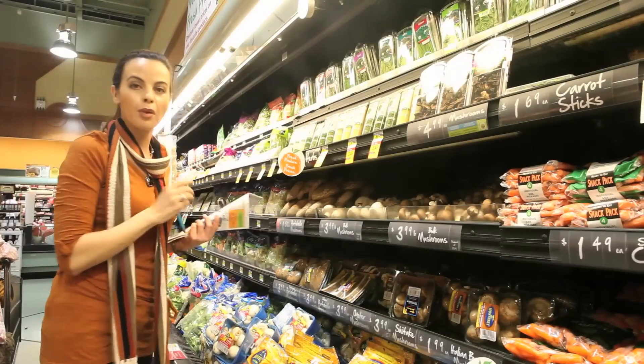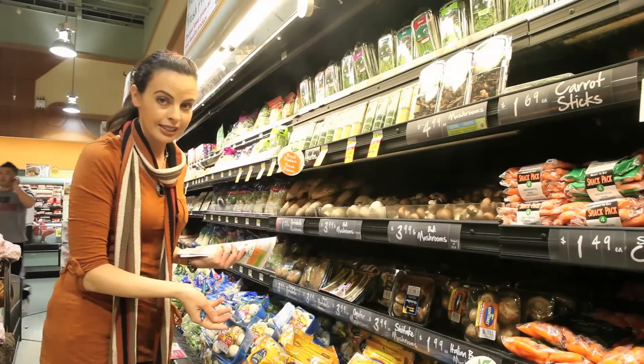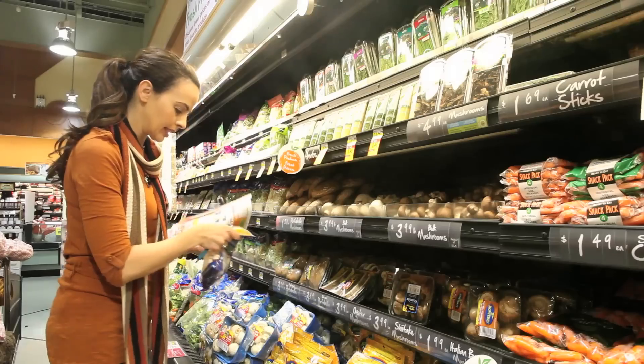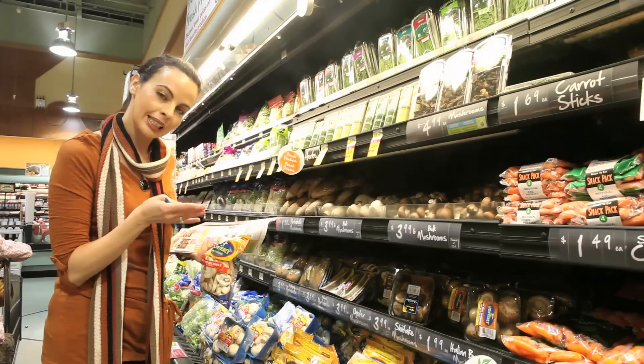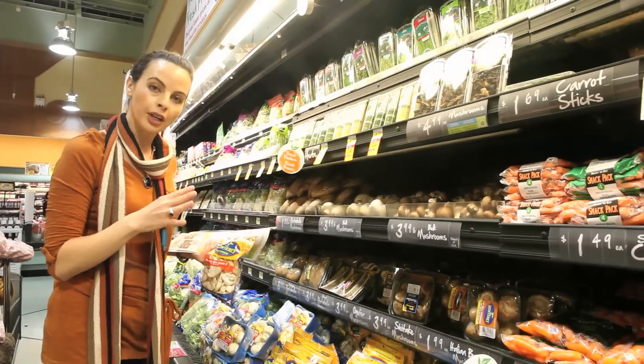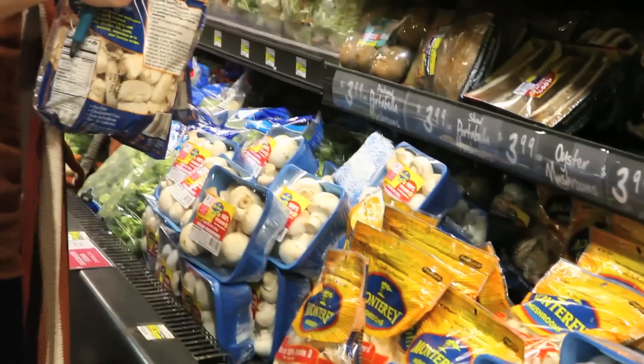For our mushroom white wine shallot sauce, I just get bags of fresh sliced mushrooms — it makes it really easy. You can use one bag if you're cooking for about six to ten people, and if you're cooking for more, you might want to get two. I'm going to get two bags of fresh sliced mushrooms.